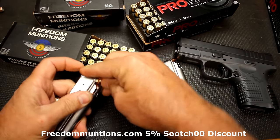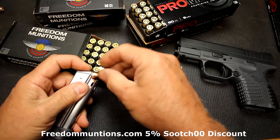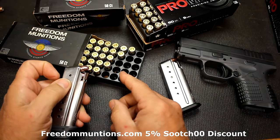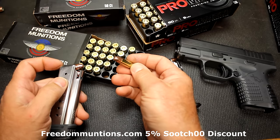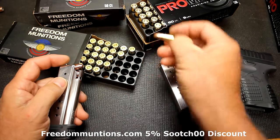I want to thank Freedom Munitions for sponsoring the ammo, sending the 115 grain new manufactured stuff. This is really good — I've shot well over 2,000 rounds of this. They've also sent me the Pro, and this is their 124 grain XAP match, which is a hollow point, and we're going to check it out as well.